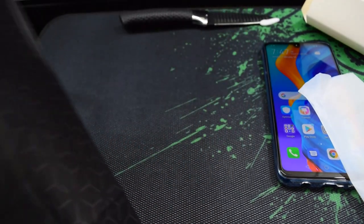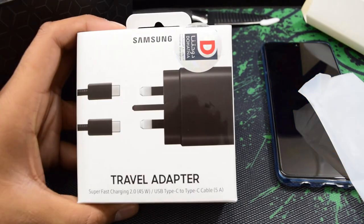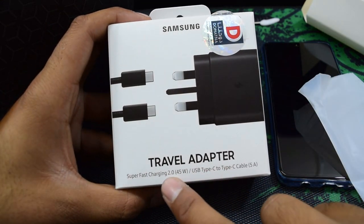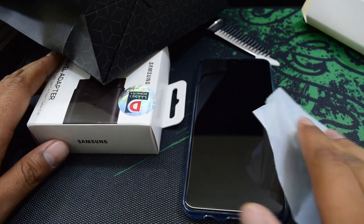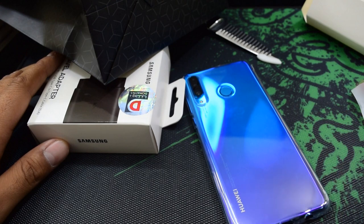For my next video I'm going to unbox a 45-watt Samsung Type-C charger. I have a Galaxy Note 10 Plus that I use personally and I'll see how much time it takes to charge from 0 to 100% with this 45-watt charger versus the normal charger that comes with the phone. If you liked this video please give it a thumbs up — have a nice day and peace out.